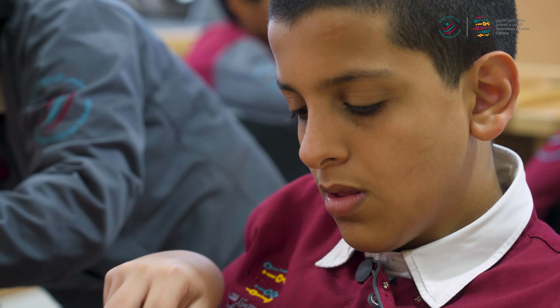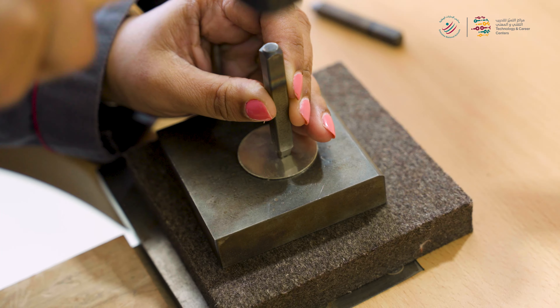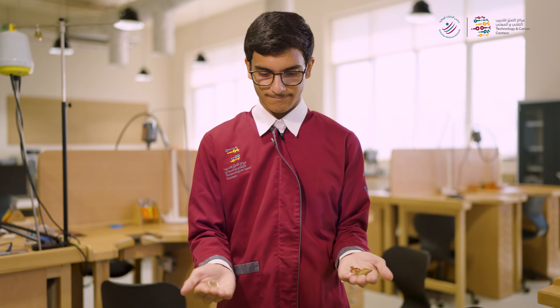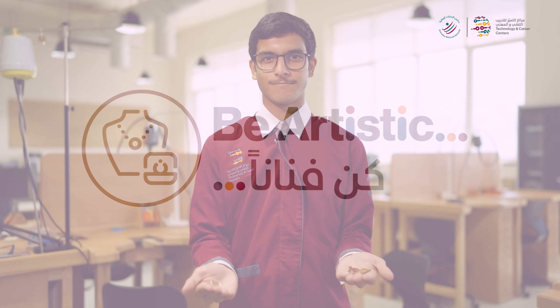Get ready for hands-on practice such as melting metal and using techniques like lost wax casting, 3D printing and CAD design software. You'll enjoy new ways to bring your designs to life.